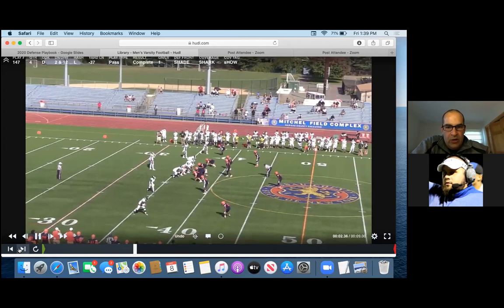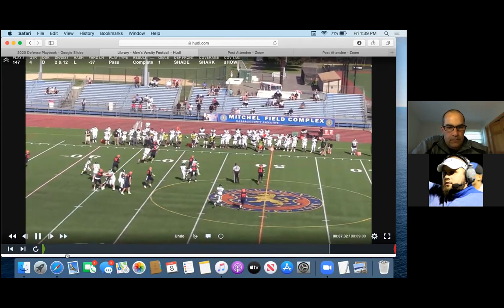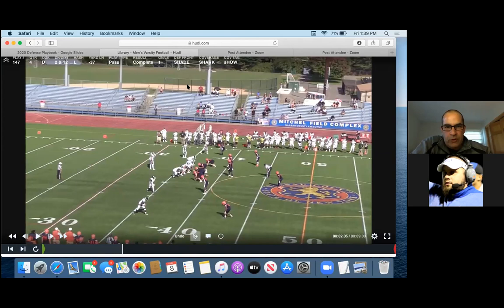Here's Shark again on second and twelve. We call shade Shark, base Shark — different signals and calls. They know if they read pass, they play their run gap first, then read pass and go. They know we've got the back. If he blocks, we try to blitz-engage the back and go — it gives the impression we're sending six. He's coming across, so this linebacker, if the back releases, that becomes his guy. Safety does a good job there. We talk about levels — we never want these guys at the same level. We do a good job here with our corner getting hands on our number one receiver.